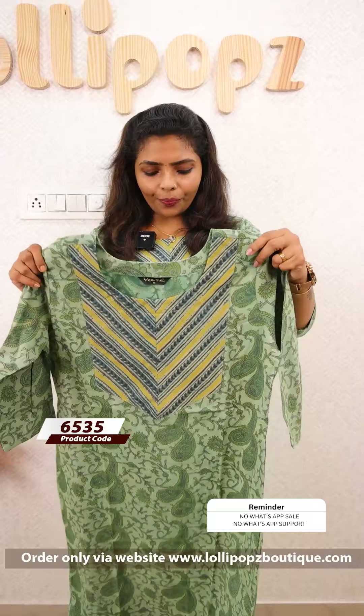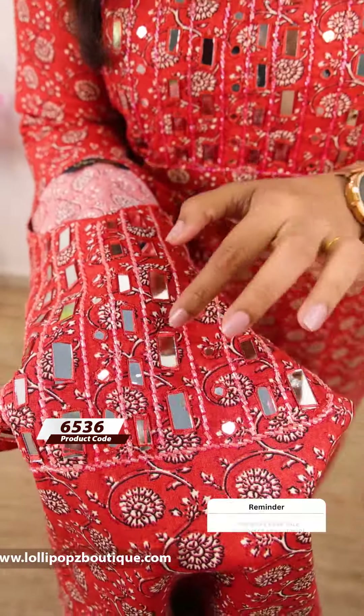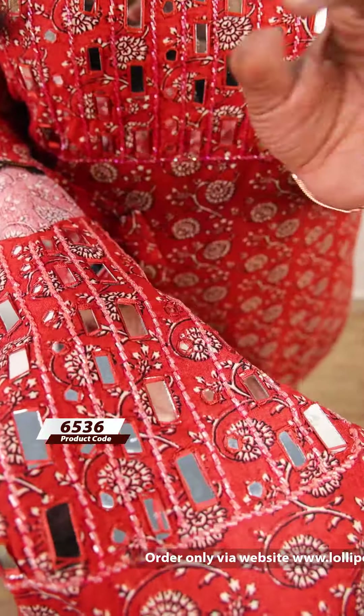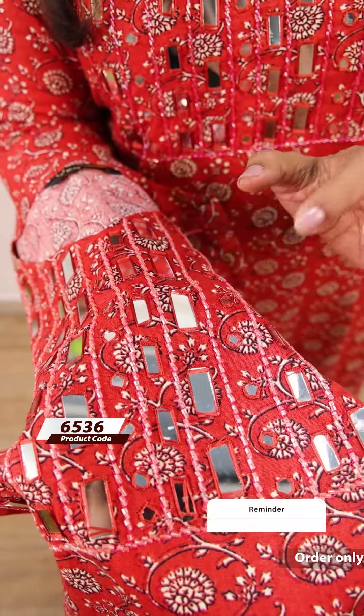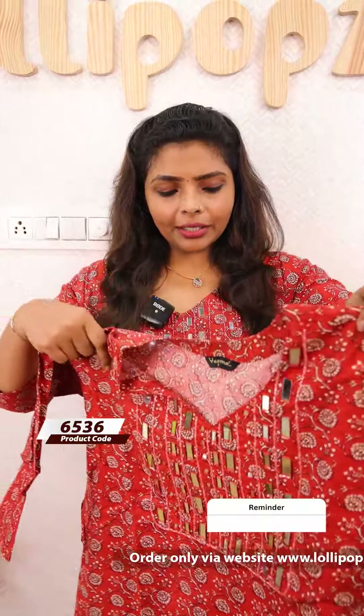This is a cotton rayon fabric. It is printed with mirror work and cut bead work. This is the same fabric but it is not different. We used a little bit of color. This is a brick red shade, rectangle shape and round shape. We used a rounded shape and it is the same tone thread-wise. It is a very beautiful look. We have side slits and two side pockets. We are very comfortable and we are ready to dispatch products.